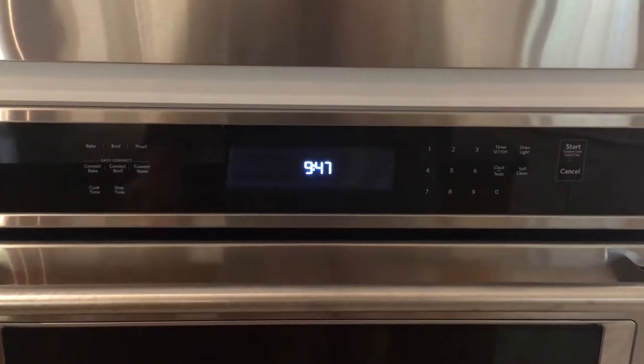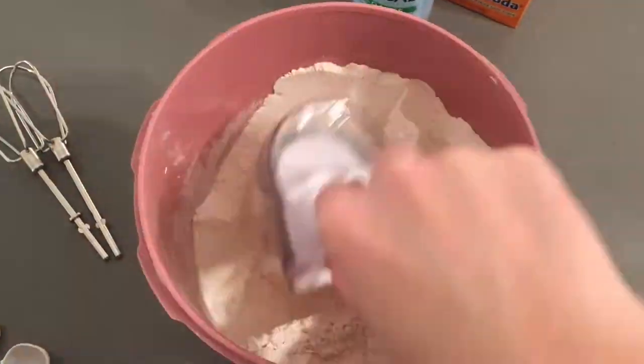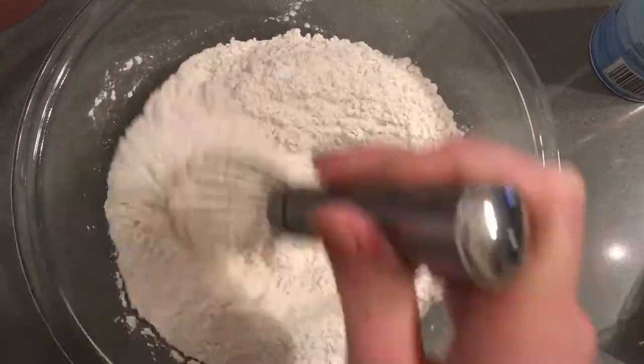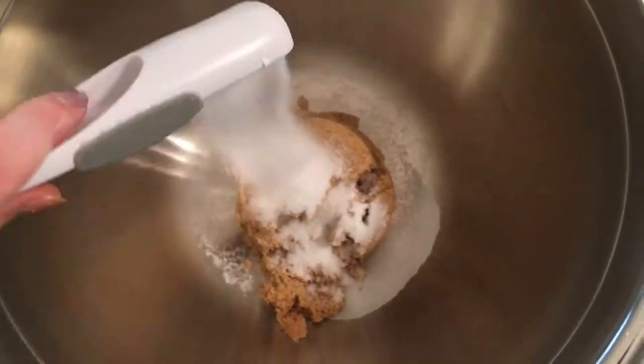To start off our recipe we are going to preheat the oven to 350 degrees. After that, in a large bowl you will mix the flour, baking soda, and salt all together until well combined.